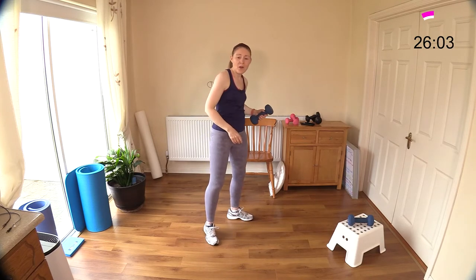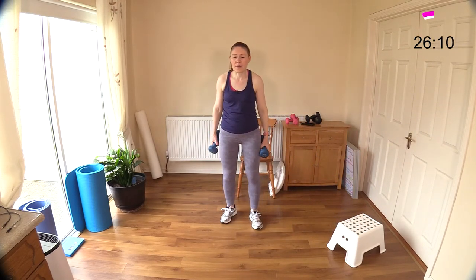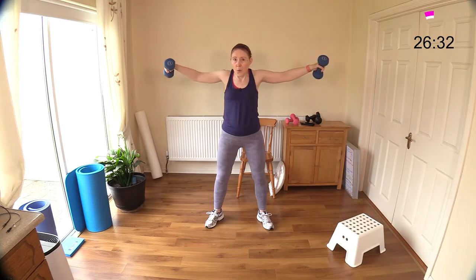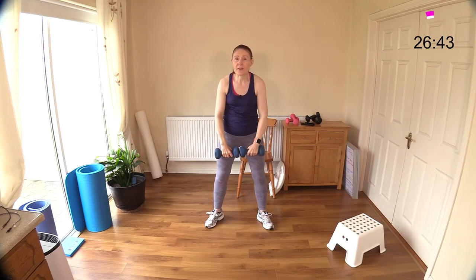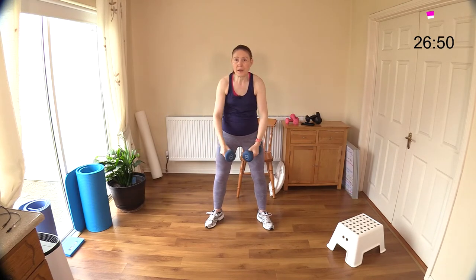Really feeling the backs of those arms. Now we're back to lateral raise and front raise — out to the side and then out to the front. Out to the side, out to the front. I know you're probably feeling fatigue setting in at this stage. We'll have just a short rest and come back and do our finisher — it's only three exercises in the finisher.